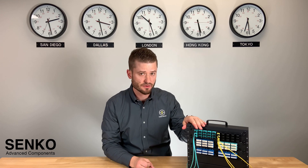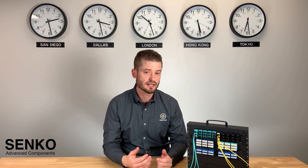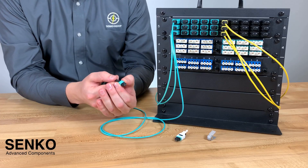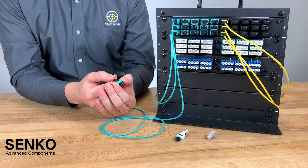In the case that you don't have these in your existing network infrastructure, you can protect yourself from type A and type B polarity flips by having cable assemblies made with our MPO Plus premium mini connector, which is GR1435 certified.